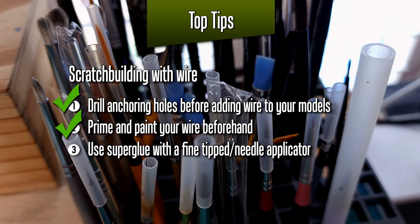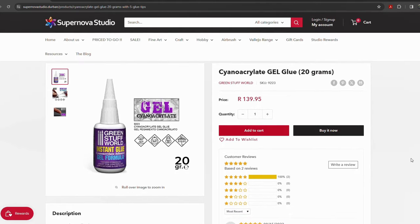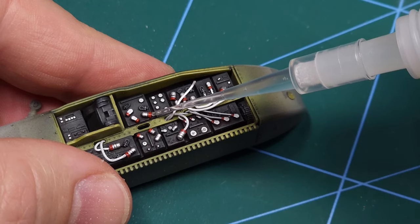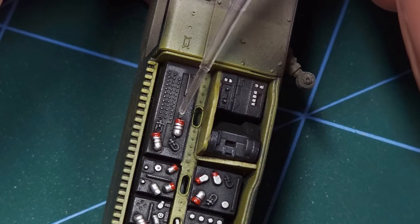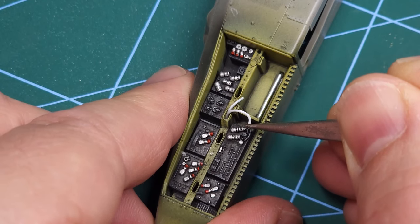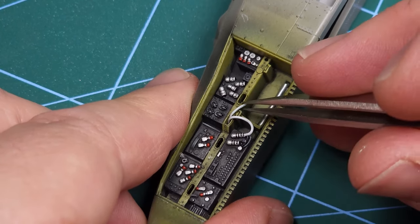Now for the last step of the checklist: use super glue with a fine-tip needle applicator — this is very important for wire work, as other adhesives might not work as well. The adhesive I use is gel-type super glue from Green Stuff World, available from Supernova Studio. Make sure to get the fine-tipped applicators when you order — it makes it very easy to add a small bead of glue to the tip of a connector and into the anchoring hole, then add the wire itself using tweezers. Because it's super glue, the bond is instant, which makes this rather difficult job a little bit easier.